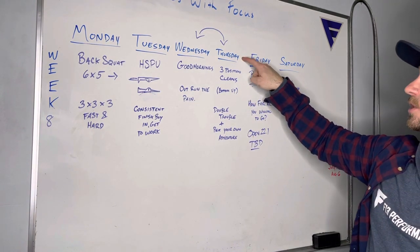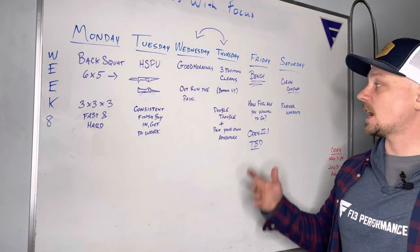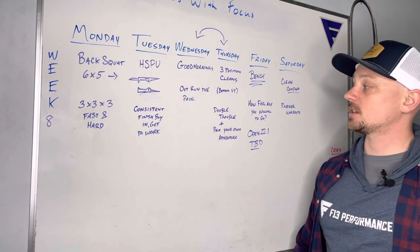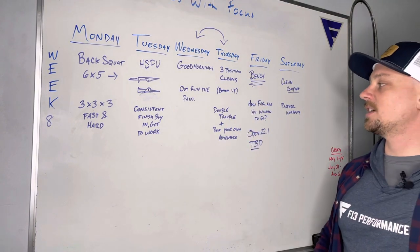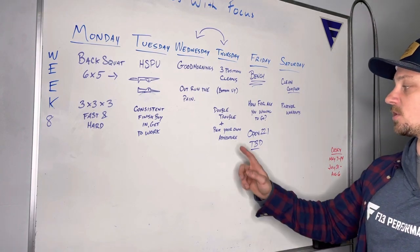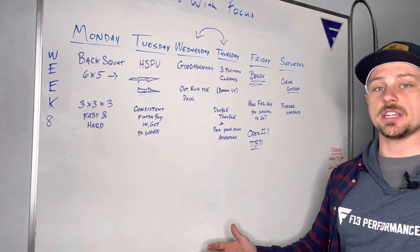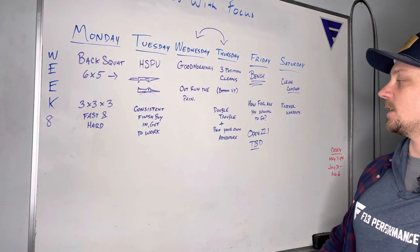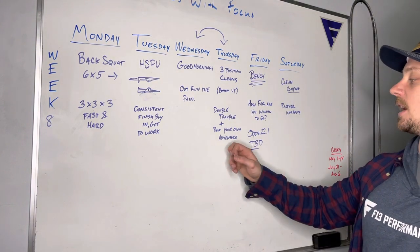Thursday we are back on our cleans — three position cleans. Last week we were doing from the top down; now we're doing the bottom up. You'll go from the floor, then below the knees, then above the knees — three cleans for all three positions. If we gave this workout a name it would be "double trouble." We have two 12-minute AMRAPs, and you also have the opportunity to pick your own adventure with some cardio machine and a form of walking or carrying. In one AMRAP you can choose rowing, skiing, or alternating.